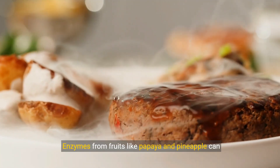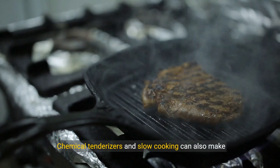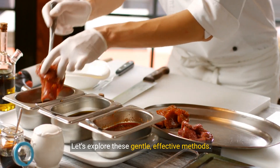Enzymes from fruits like papaya and pineapple can soften your steak in a few hours. Chemical tenderizers and slow cooking can also make your cube steak tender. Let's explore these gentle, effective methods.